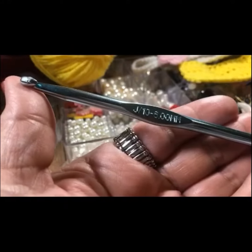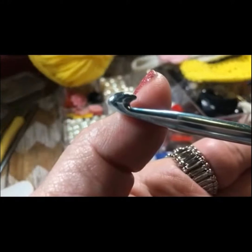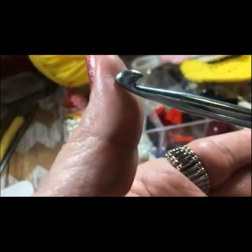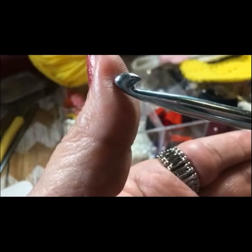Section A is the hook. This is the end used to catch the yarn or thread and pull it through other loops.